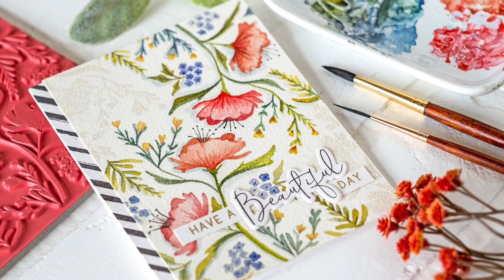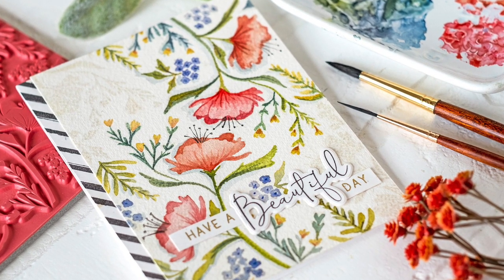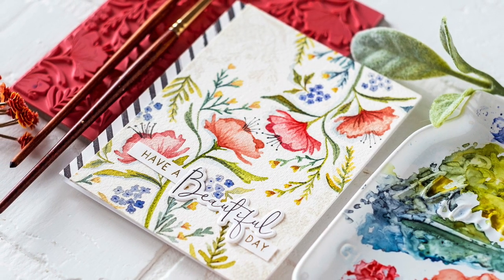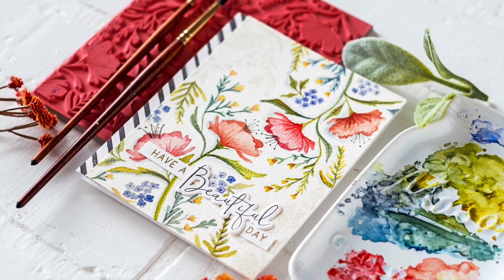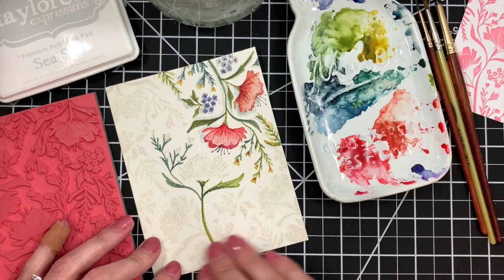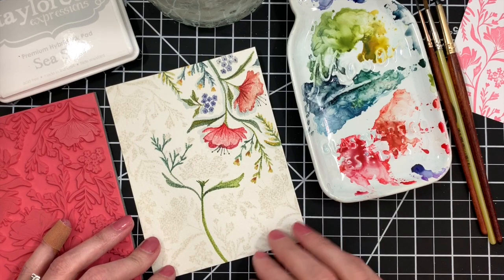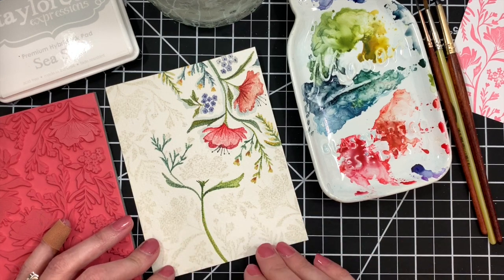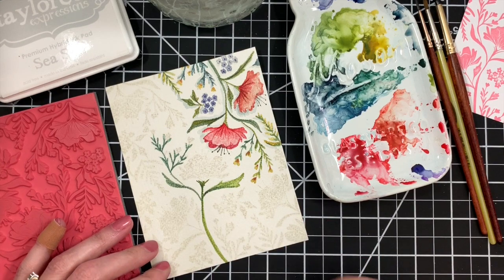Hey everybody, thanks for joining me for another Make and Tell Tuesday! Today I'll be doing some watercoloring using something similar to the no-line watercolor technique, except instead of an outline image, I'm going to be using a solid background stamp. I'm starting this video kind of halfway through my project here — this is a technique I've had in mind for a while that I wanted to try, and it is working out pretty well.